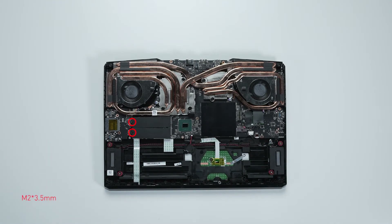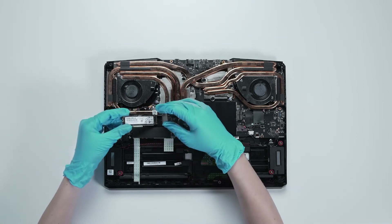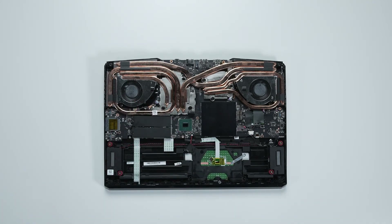If you want to upgrade the SSD, here is how you do it. Remove the screw securing the SSD, then carefully slide it out. Insert the new SSD and fasten the screw at the end so it is held firmly in its slot.